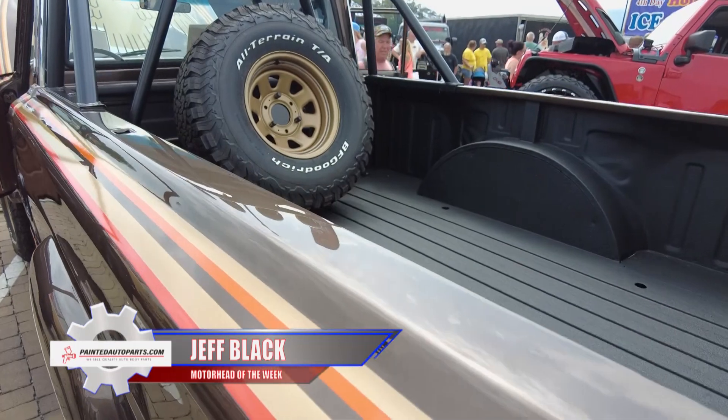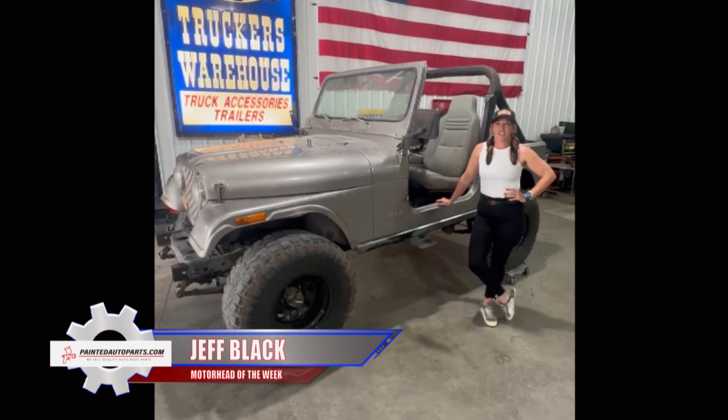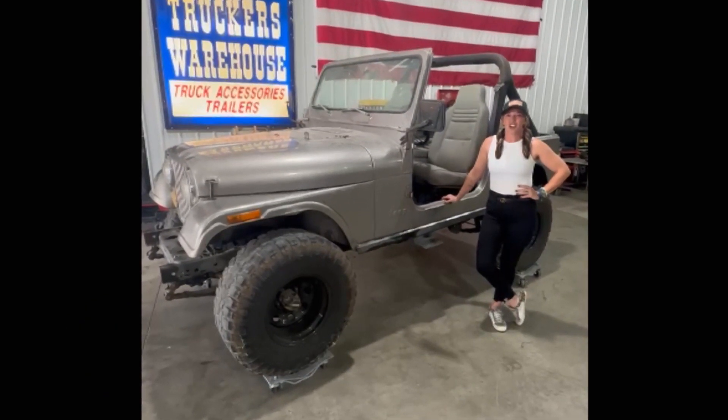Jeff's always loved off-roading, and since he bought Trucker's Warehouse he says he's been upfitting more Jeeps than any other vehicle. Jeff's next project — he just bought a 1983 CJ7, and his plan is to have it ready for the Jeep Invasion in 2024.